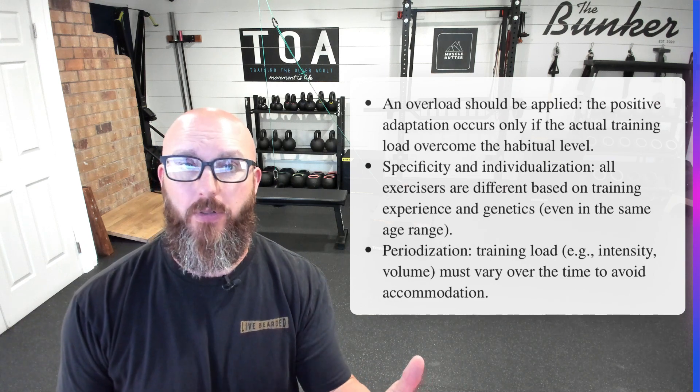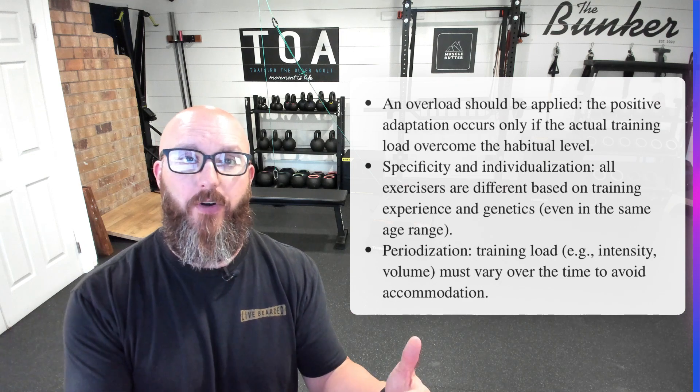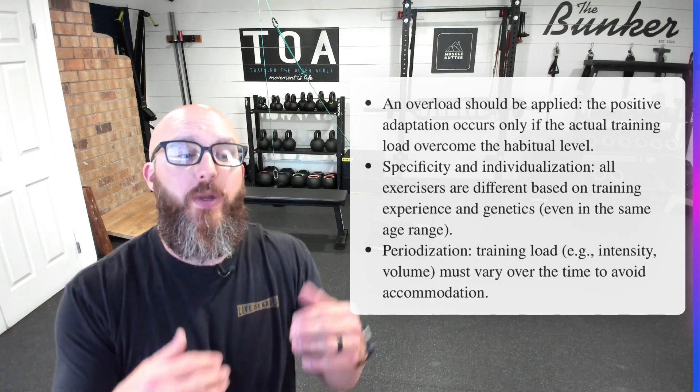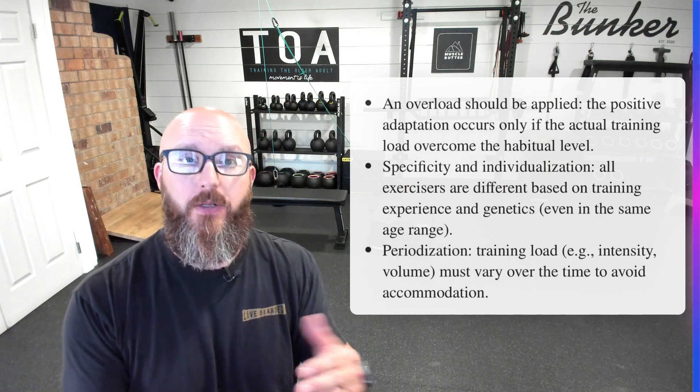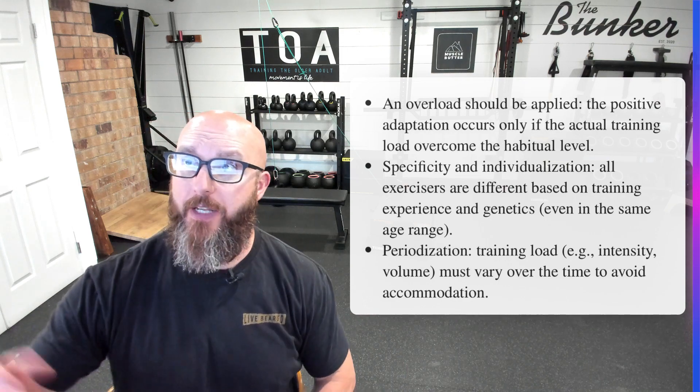You have to get uncomfortable. Through discomfort comes change. Through excessive pain comes injury. So we don't want to go that far, but through discomfort comes change.